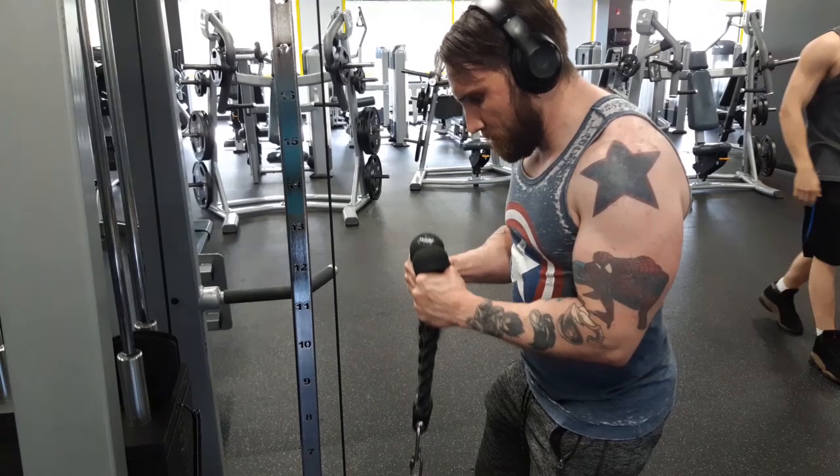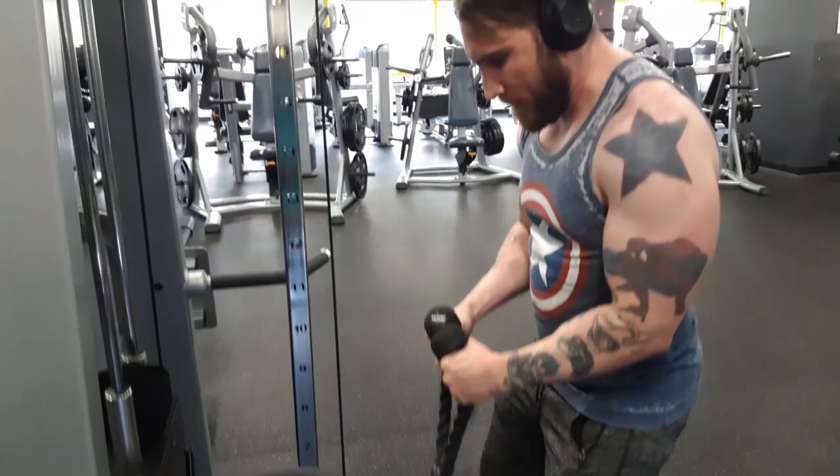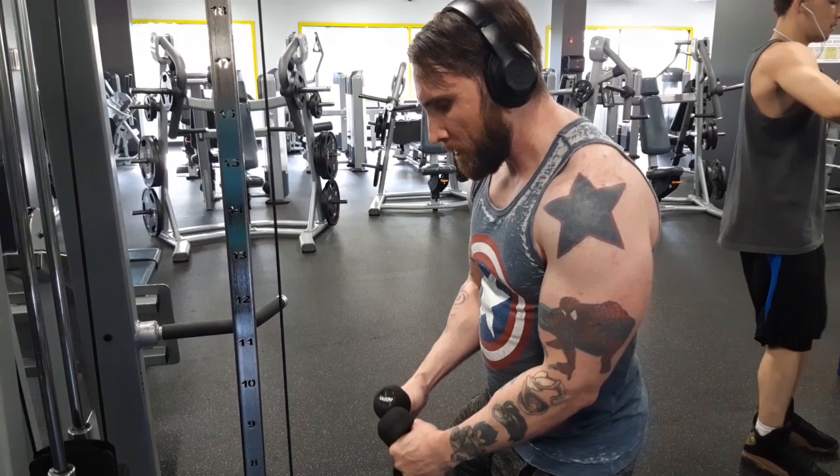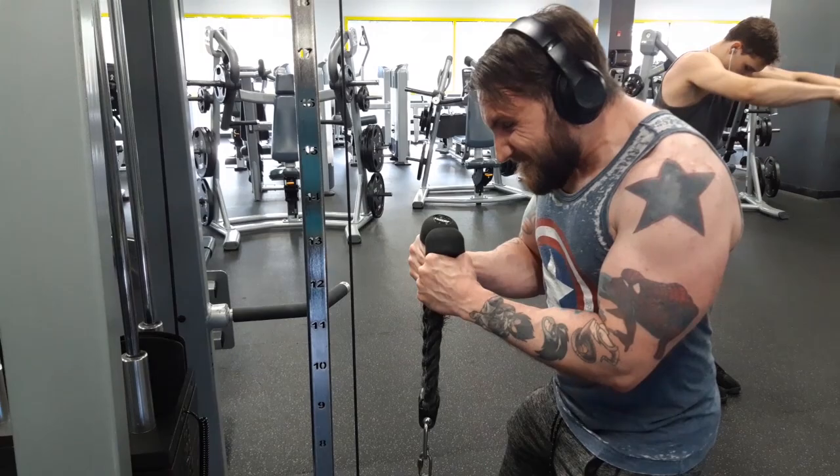If there was one exercise on one piece of equipment that I missed more than anything doing home workouts, it was definitely the rope curls using the universal cable machines. There's no replacement for this — it's a big piece of equipment, it's hard to get into most average-sized homes. So it just felt so good to grab the rope and do one of my favorite exercises once again.